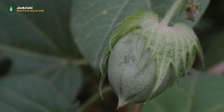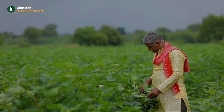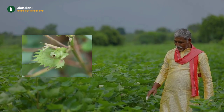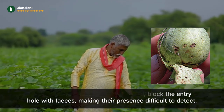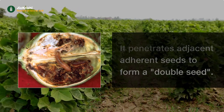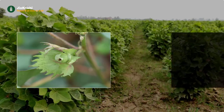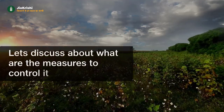Let's discuss the symptoms to identify it. Due to the effect of these insects, the flower becomes clumpy or falls off. Larvae feeding inside the seed kernel block the entry hole with feces, making their presence difficult to detect. It penetrates adjacent adherent seeds to form a double seed. Affected buds and immature buds drop. The flowers' lint fibers become discolored and holes are seen in the seeds.